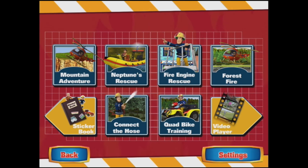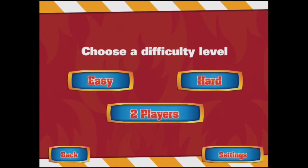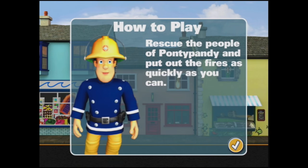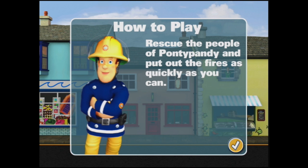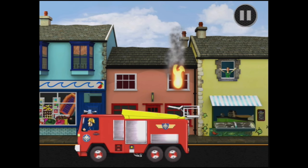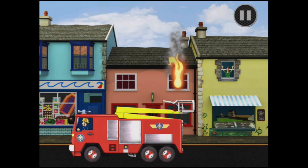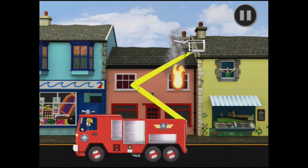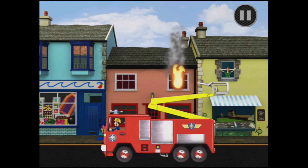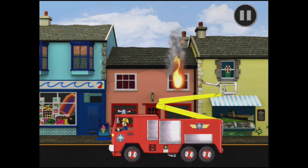We're going to try fire engine rescue — easy. Rescue the people of Pontypandy and put out the fires as quickly as you can. Use your finger to move Jupiter. Go down, down a bit, and how do we — should we get the people first?